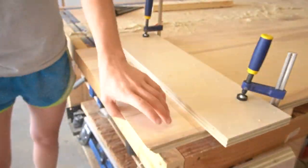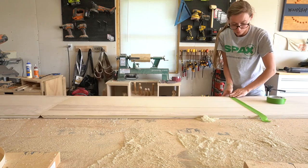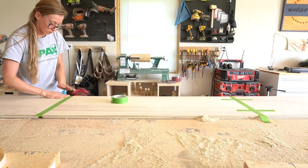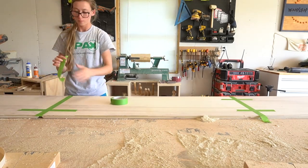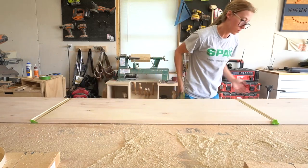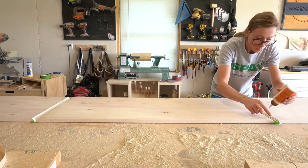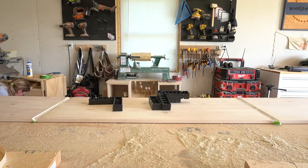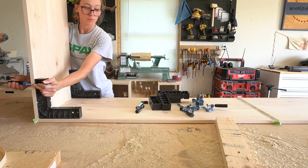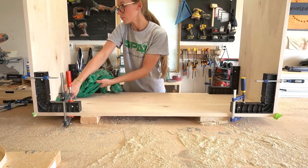I laid these pieces out on the workbench and applied some painter's tape along the joints, and then I flipped it over and applied some glue. I used corner clamps to hold everything together nice and square while the glue dried. Again, the whole mitered corner thing isn't necessary. Simply butt joining the top to the sides using dowels or pocket hole screws or whatever method you prefer works fine, too.